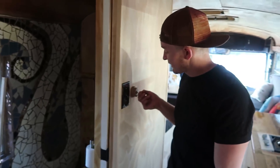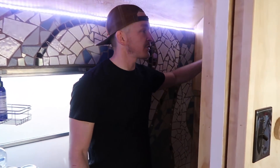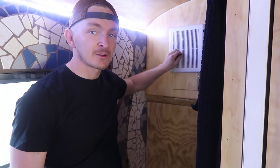There are two switches next to the bathroom. This is the light switch — it's the solar powered light — and then there is the fan. This is just the bathroom air fan and it'll suck out any moisture or toilet smells.